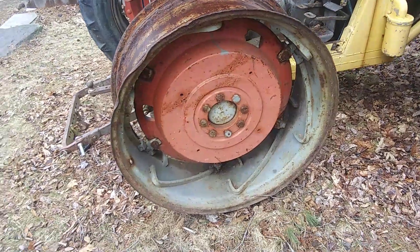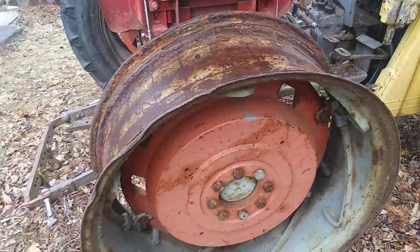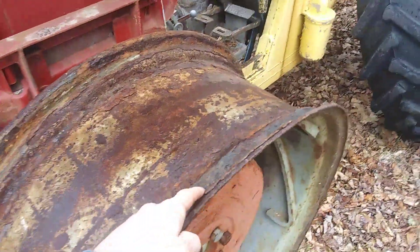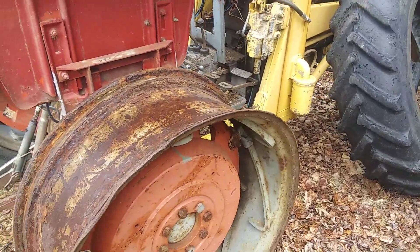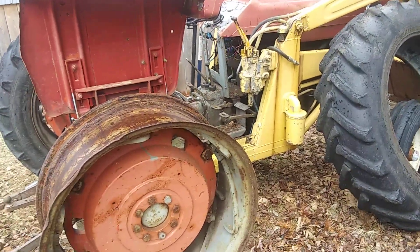Anyways, I can take a few more dimensions if you need anything more than the numbers that are on that tire. Just let me know, and if you get any ideas, I'll entertain all options right now. Thanks.